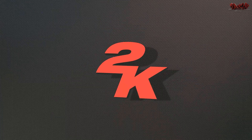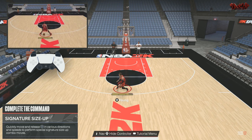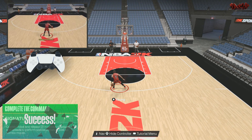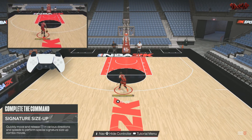This should be Kyrie Irving right here. I mean, Trae Young got handles, but not Kyrie handles. Let me know what y'all think as far as with the signature size-up, man. Alright?